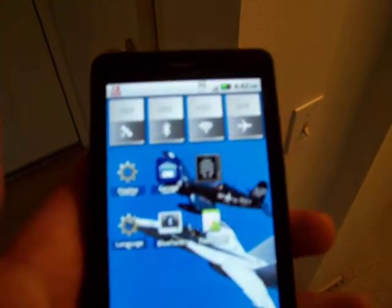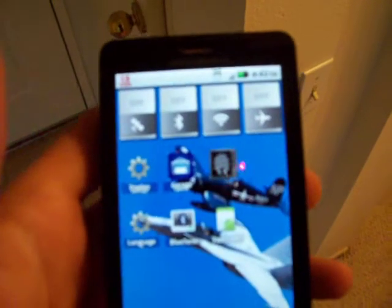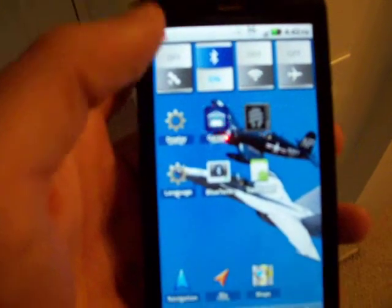Alright, I'm going to show you my new garage door opener courtesy of the Droid X. First thing you got to do is enable the Bluetooth. Now that it's on, you've launched the app that I wrote.